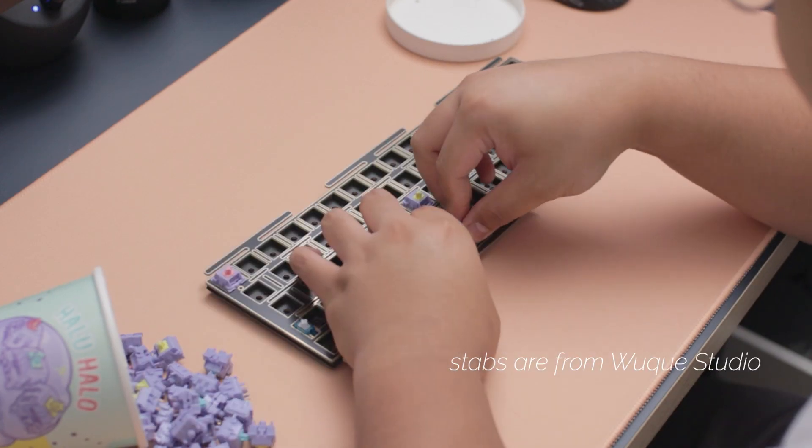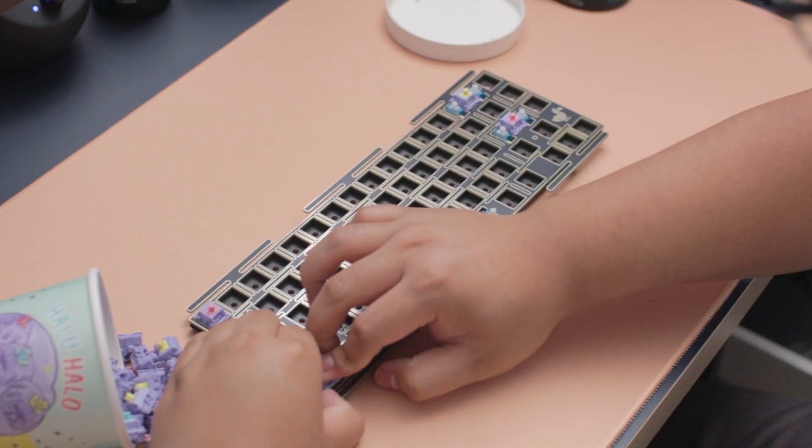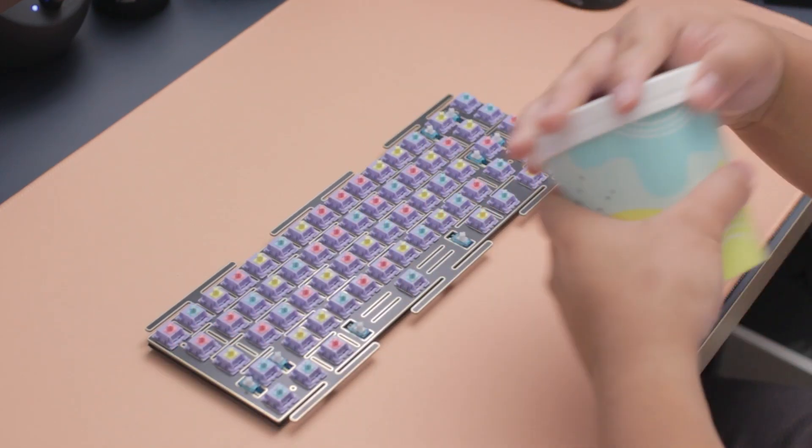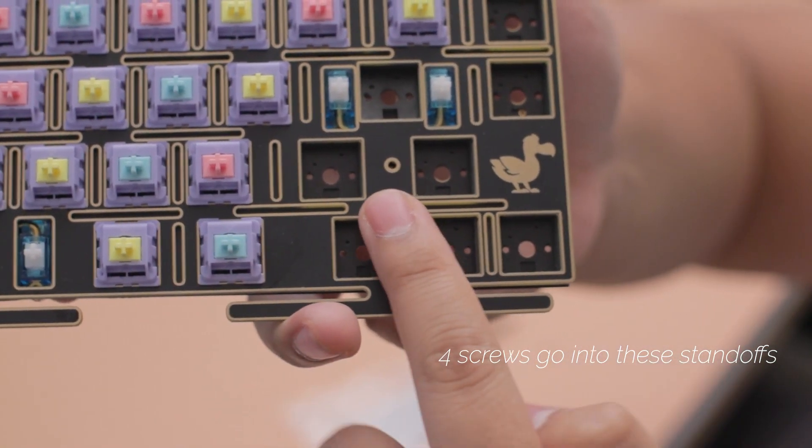We're using KTT Halu Halo switches, which are extremely clacky and marbly — I hate those buzz words sometimes, but that's the best way to describe the sound signature for these switches.